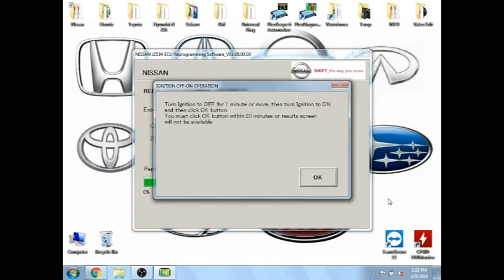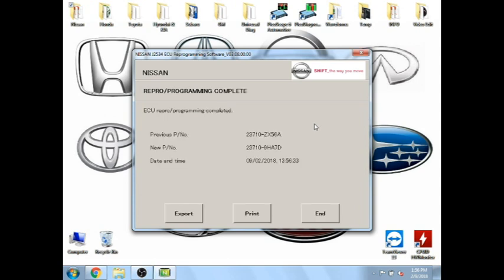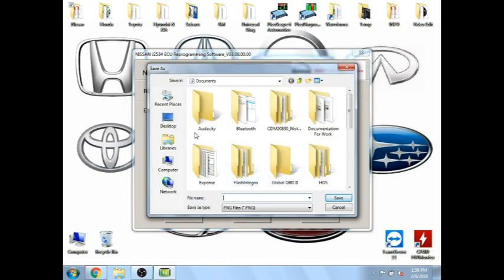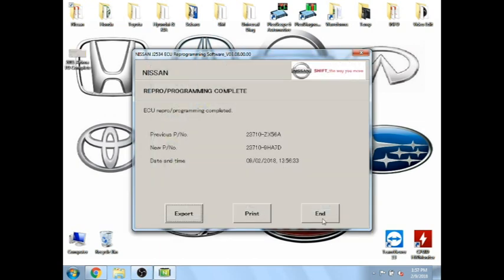The flash actually took about 15 minutes — I skipped through all that. Once it gets to that point, it'll tell you to cycle the ignition off for one minute or more, then turn it back on, and then you'll need to press OK. But you need to do all that within 20 minutes, so you don't want to leave this unattended. Then it'll say ECU reprogramming complete. This screen sits here for probably three minutes. Then right here I usually click Export, make a print file, and print it off for the customer so they know the date and time stamp of when I updated it, what the old software was, and what the new one was — it's kind of a CYA thing.